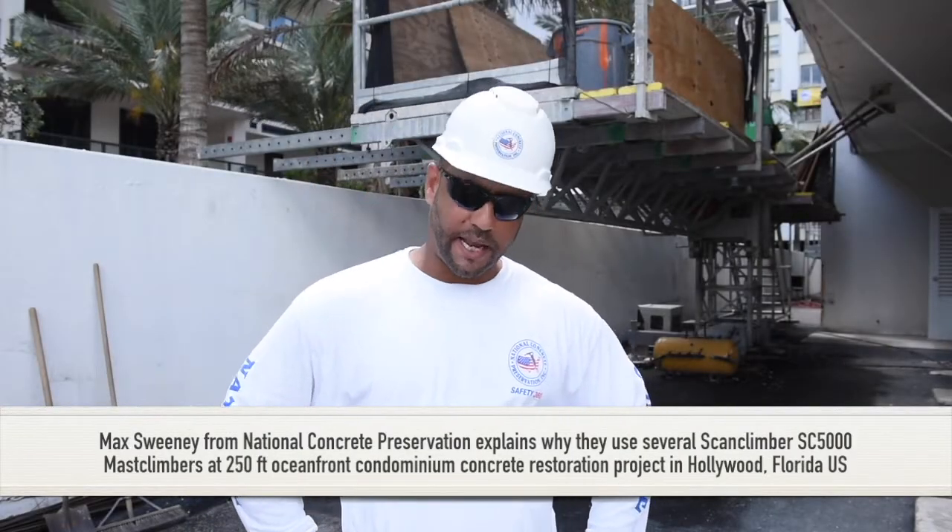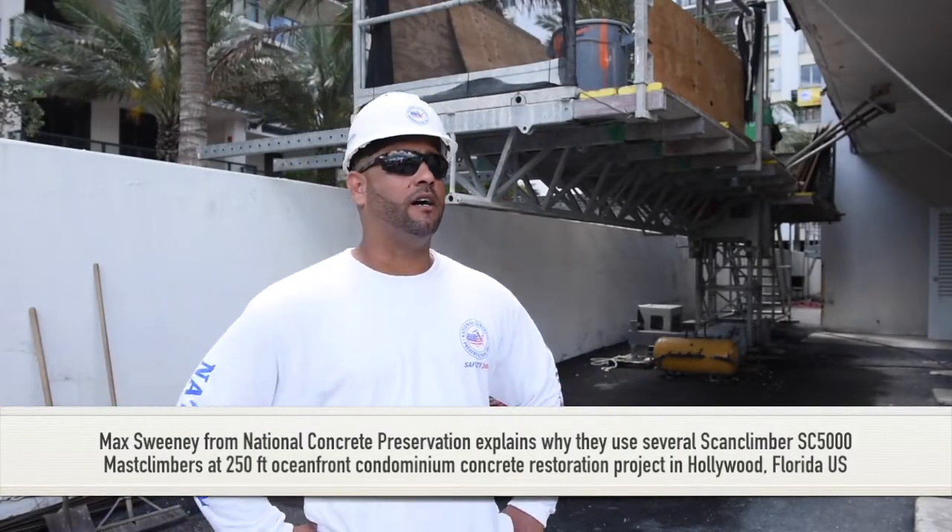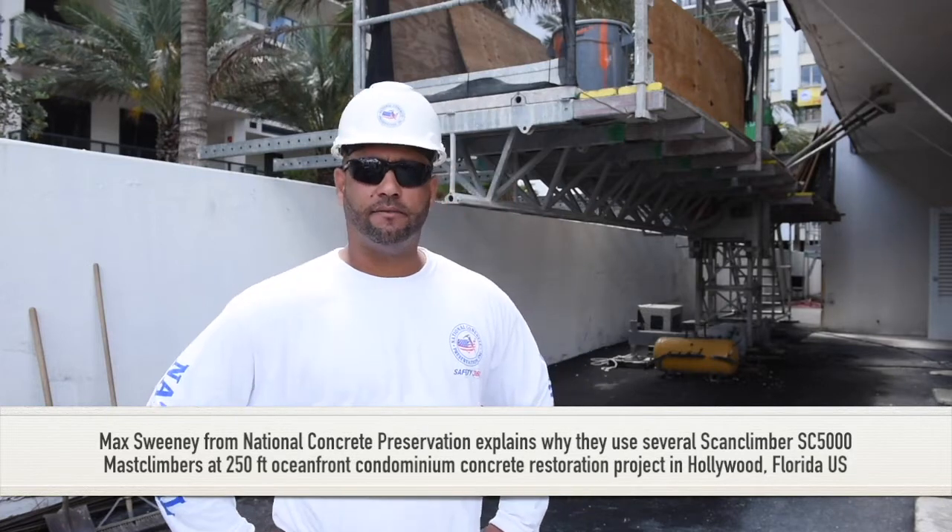My name is Max Sweeney. I work with National Conqueree. We are in Hollywood, Florida, Broward County.